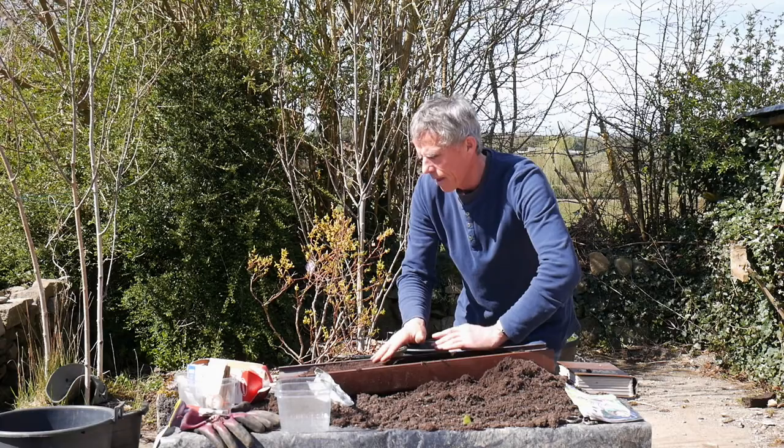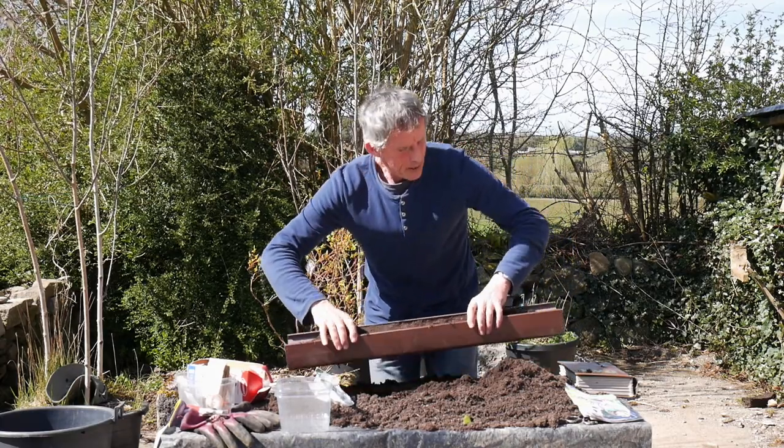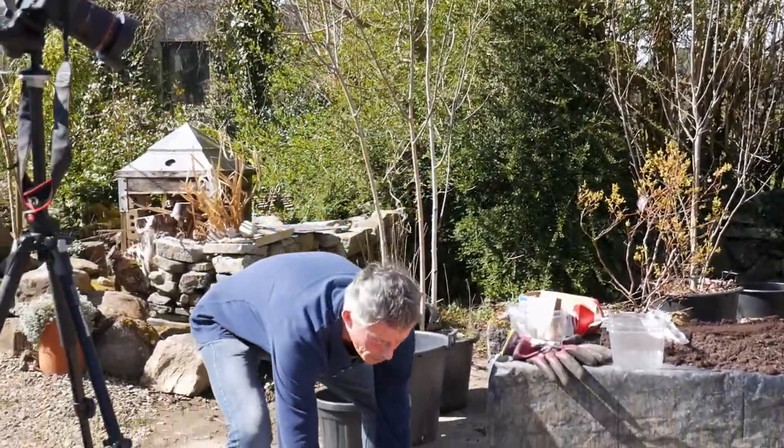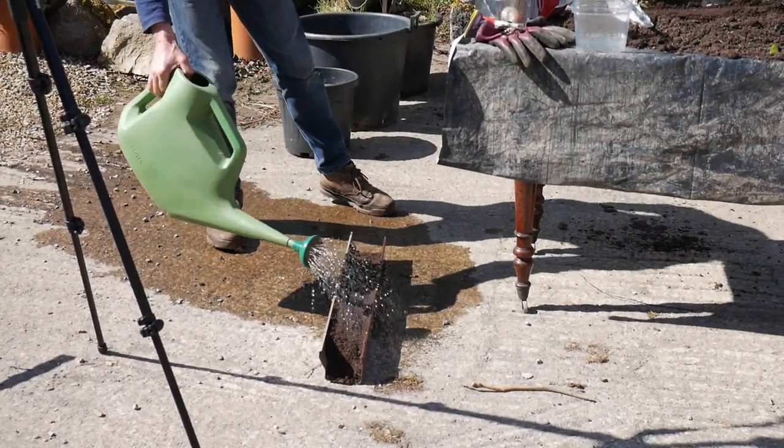I'm going to do a little mini garden now in a minute when I have this one in. So there are the peas. Now obviously when I water it, it's a gutter, so the water would probably start to run out of one end, but I'll give it a good soaking first.